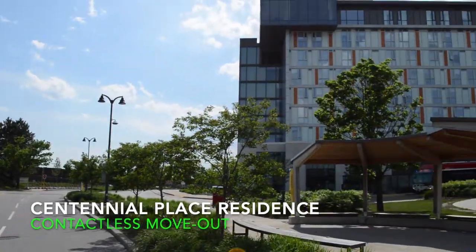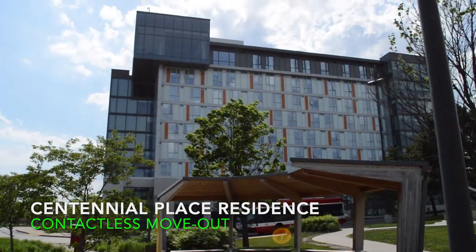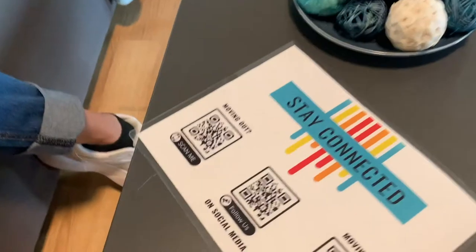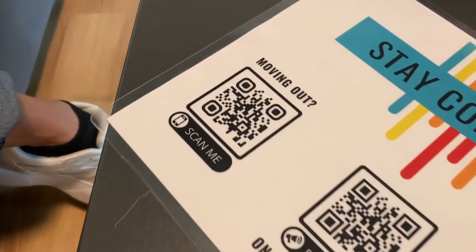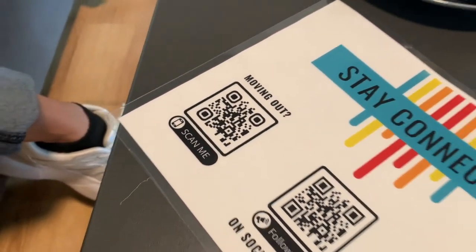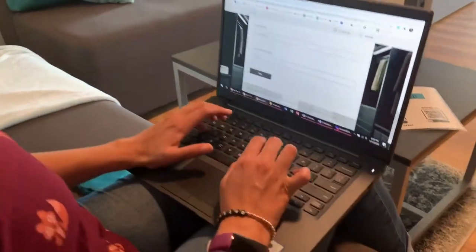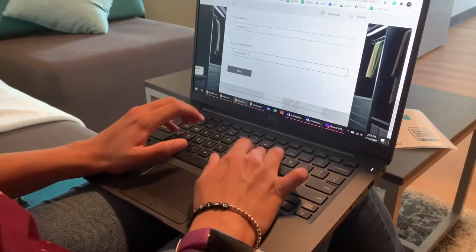It's hard to believe it's already time to move out. This year, we're providing a contactless move-out for your security and peace of mind. You must fill out the electronic move-out form sent to you in an email. Move-out inspections for damages will occur once you've moved out of residence.